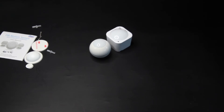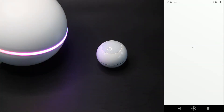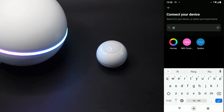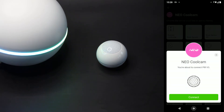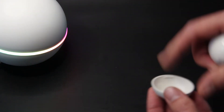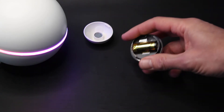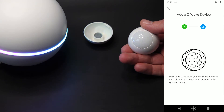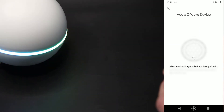Ik ga hem nu toevoegen aan de Homey, zodat we ook even kunnen kijken hoe die precies werkt. Als eerste starten we de app op, dan gaan we naar onze apparaten, klikken op het plusje en zoeken vervolgens op Neo Coolcam. We klikken hem aan. Normaal gesproken moet je dan even een app installeren, maar ik heb hem al. Dan moeten we even de juiste versie opzoeken - we hebben nummer 3. Connect. Dan halen we de achterkant van de sensor eraf en dan zie je binnenin een klein knopje zitten. Dat knopje drukken we vervolgens drie keer achter elkaar in. Je ziet dan dat de led vijf keer gaat knipperen, en ik zie ook in de app dat er een vinkje komt. En vervolgens is hij toegevoegd.